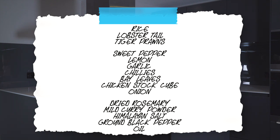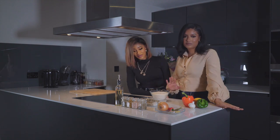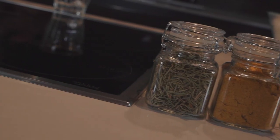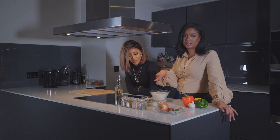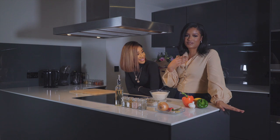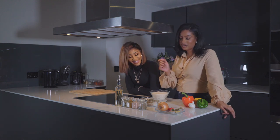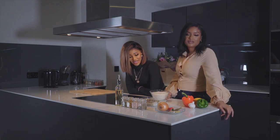We've got two sweet peppers, one red, one green — you can use any color that you want. We've got a lemon, two cloves of garlic, some chili. Some bay leaves, chicken stock cube, and onion. Seasoning-wise, very simple today: some dried rosemary, some curry powder — mild or hot, I'm going to use mild since we have chilies. Pink Himalayan salt, which is my favorite, and some ground black pepper. For oil, I just use vegetable oil, but use any oil that you prefer.